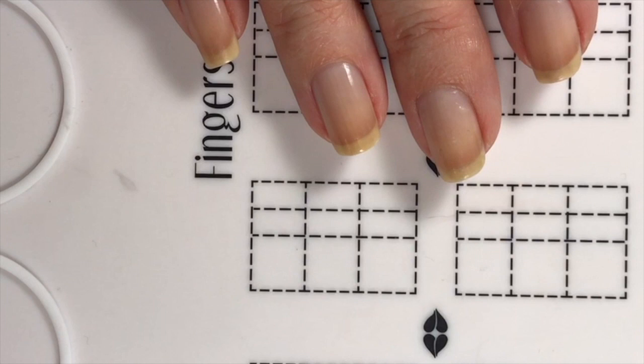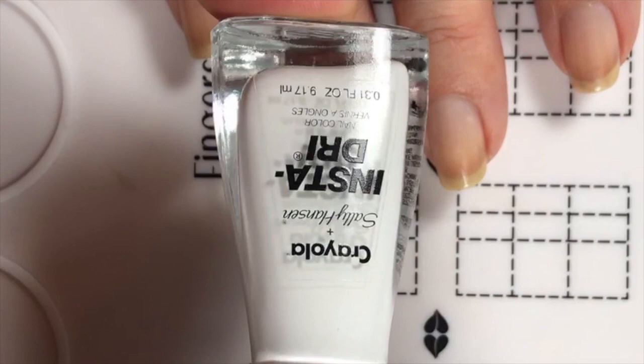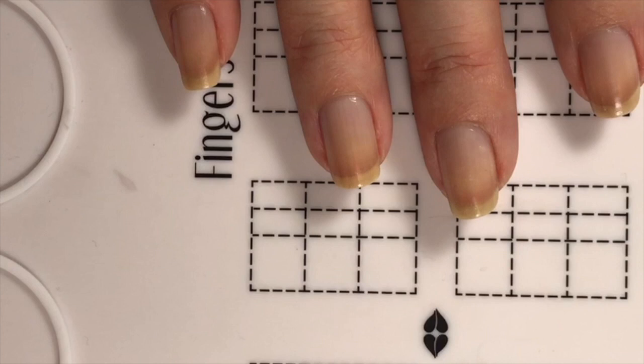So first thing, as always, Cory paints my fingernails. I'd recommend ten strokes. This is what I'm starting with for the base — Sally Hansen Insta-Dry, Crayola white.